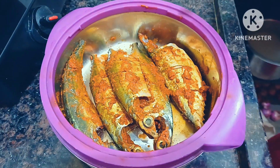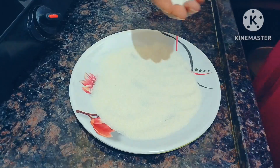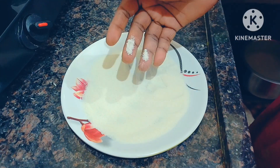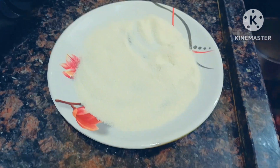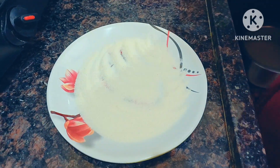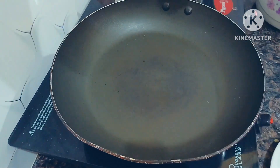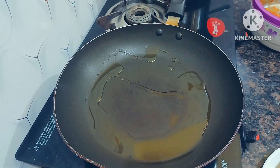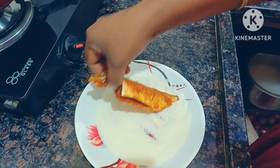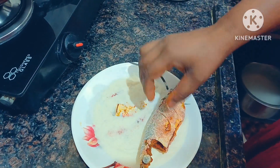We will use the fish to fry the fish. You can use a chirochi. This chirochi is a bombi, so you can use a chirochi. We are ready to fry the chirochi in the pan.